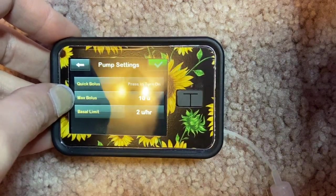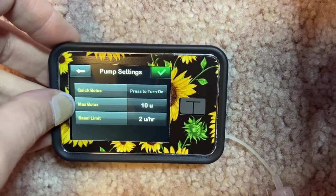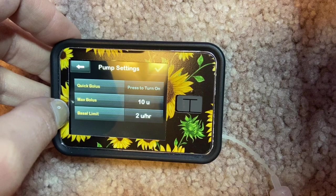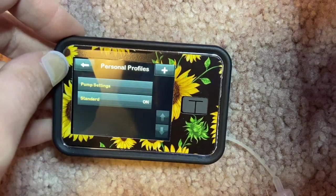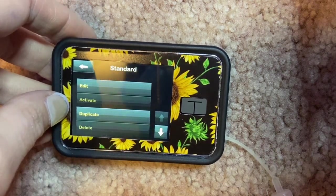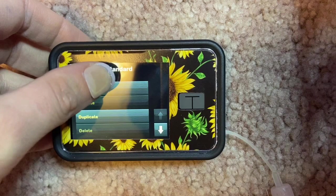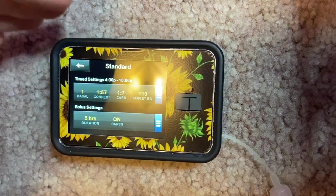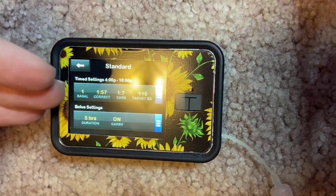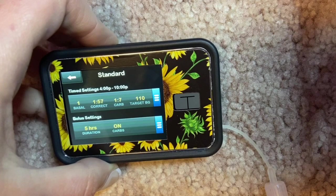I really don't like to give myself more than six or seven units at a time for a meal, so I keep Max Bolus at 10. Basal Limit is set at 2 units per hour, meaning my basal rate won't exceed 2 units per hour. In my standard profile, you can duplicate, delete, rename, or edit a setting. Keep in mind — what I'm showing you are my personal rates, and I cannot stress enough: consult a physician, because your rates will be completely different from mine.